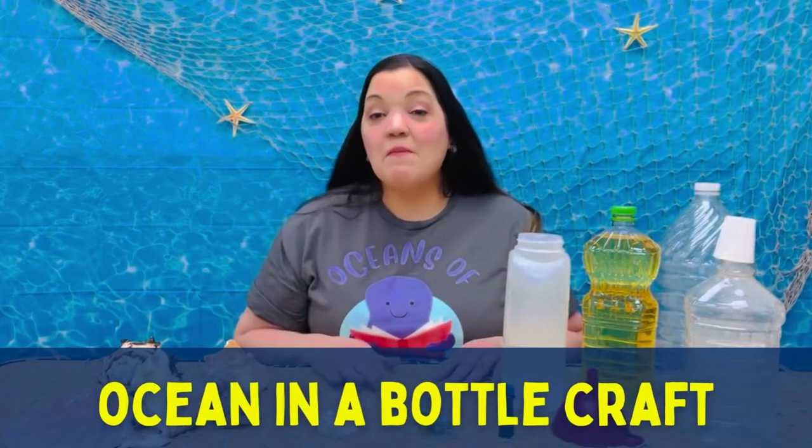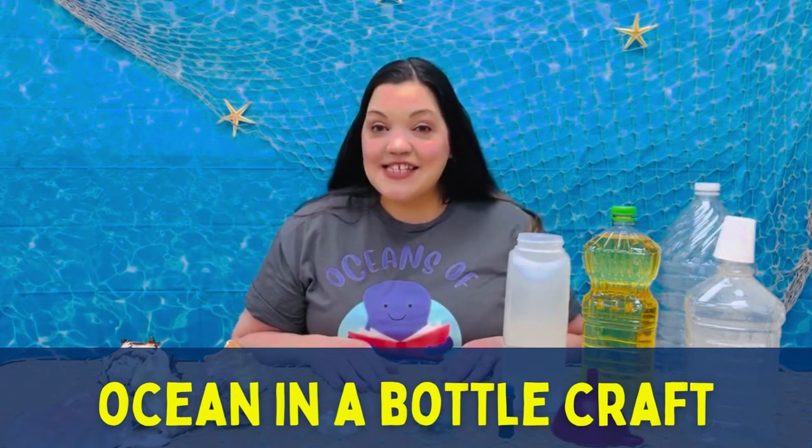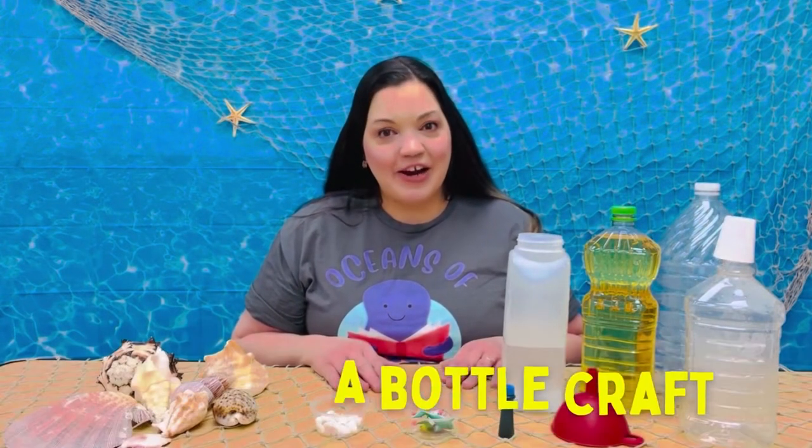Hi friends and welcome! My name is Tiffany. I'm a library assistant at Patterson Branch Library. Today I have a fun activity for you guys. We are going to make an ocean in a bottle, which is a great science experiment. We get to see what happens when you combine water and oil together. So let's go ahead and gather everything we need and we can begin.